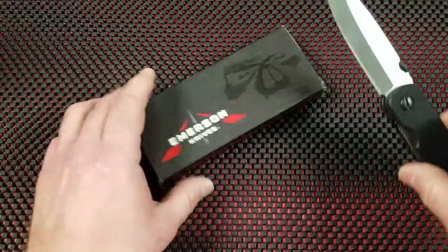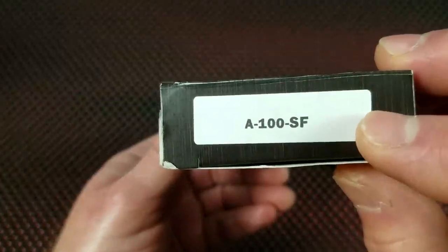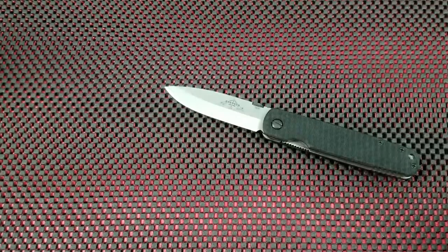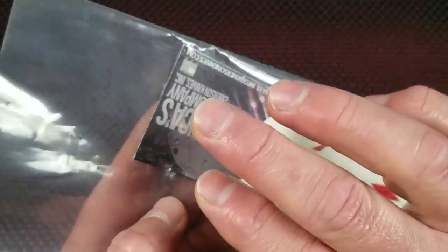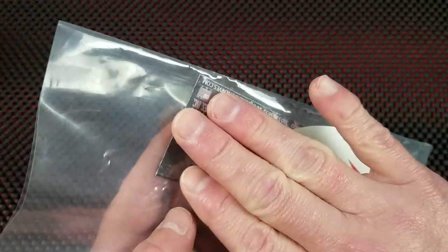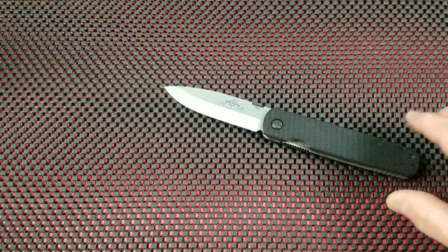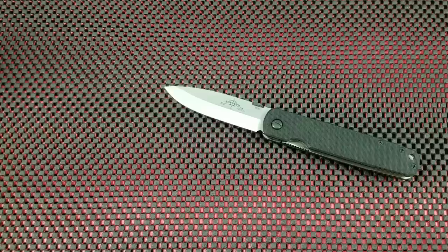Let's bring in the packaging here. Emerson box, model number sticker. Inside, the knife was in a plastic bag. There is an Emerson sticker and some care and warranty information — a little fold-out. Very basic packaging, much like you would find in a modern Zero Tolerance knife.